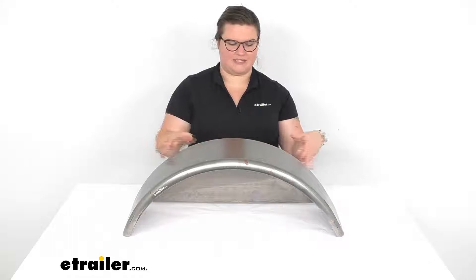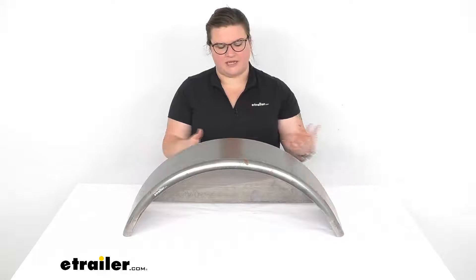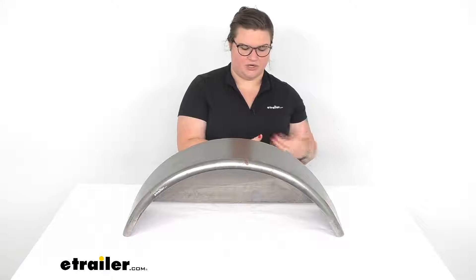It keeps rocks, road salt, and other stuff from getting slung up underneath your tires. Of course it's going to come up and hit that fender and deflect it back down. So it's important to have it on your trailer — it protects not only other people but also your gear.